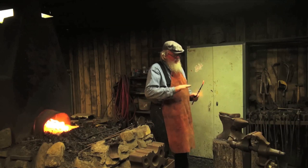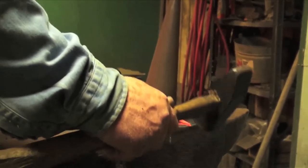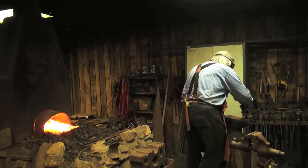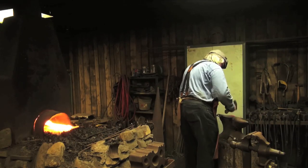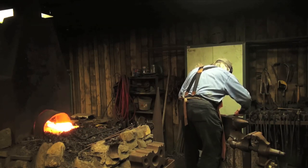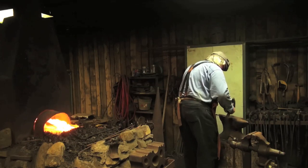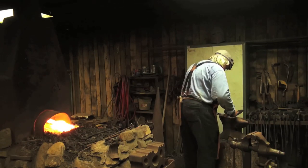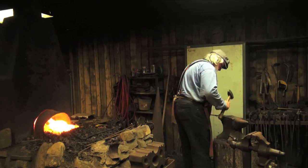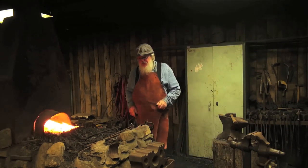I'm going to bend this 90 degrees now to form the nail. I'll just bend it right over the edge of the anvil. There's my nail. I'm going to form the hook on the other end now.